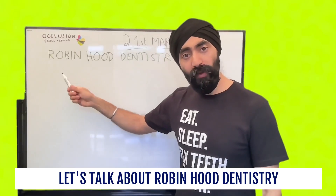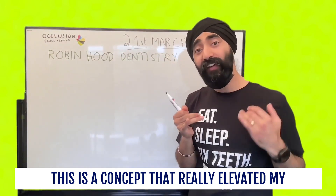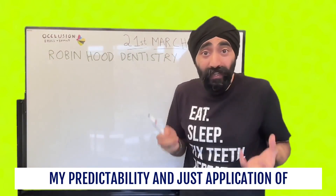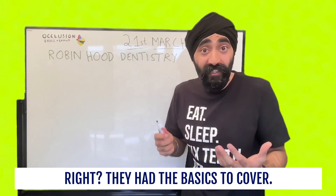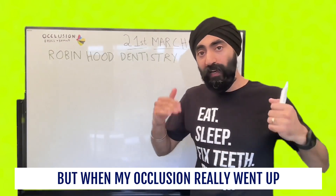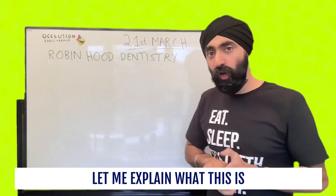Hey guys, Jaz here and let's talk about Robin Hood dentistry. This is a concept that really elevated my dentistry, my restorative dentistry, my predictability and just application of occlusion in a way that wasn't taught to me at dental school. It's not dental school's fault — they had the basics to cover, they had to make you a safe beginner. But when my occlusion really went up several notches was through the application of Robin Hood dentistry. Let me explain what this is.